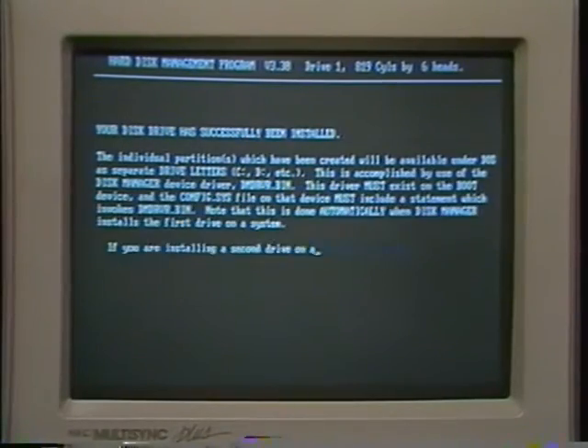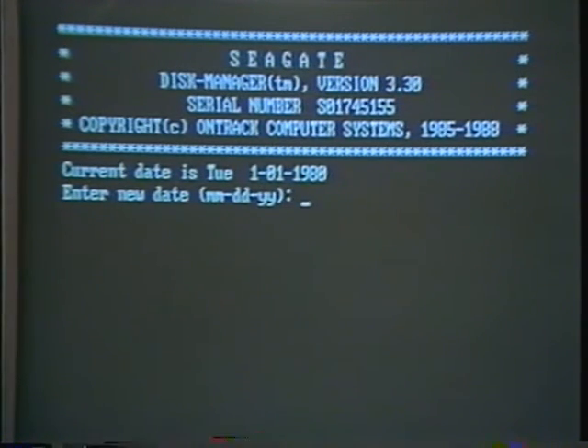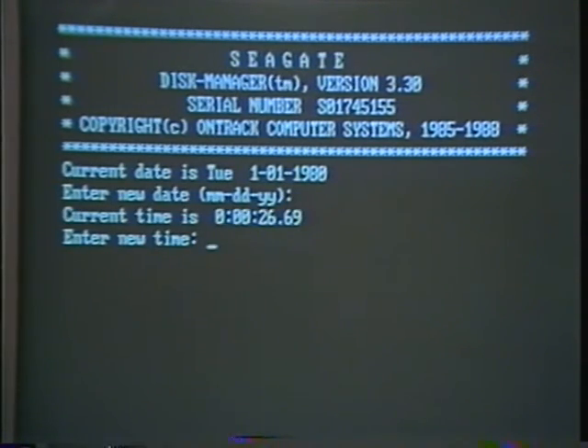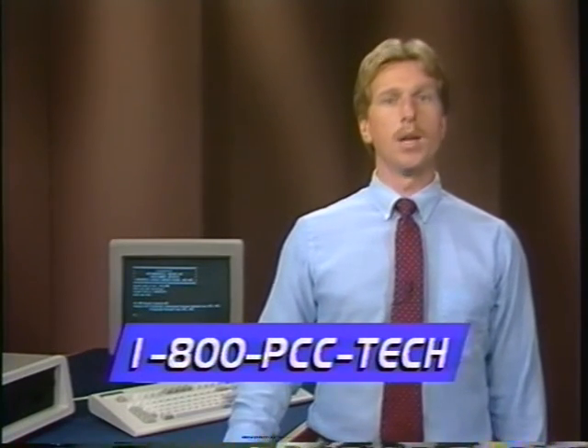Once again, several screens will flash and then there will be an information page. Please read it, then press return. Open your floppy drive to prepare your PC for rebooting. Press return. You'll see the version of disk manager as well as the date and time prompts. Answer them as you normally would. Your PC will then display the version of DOS it is running and give you a C prompt, which is the prompt you'll get from now on if you remember to leave the door of your floppy open when you boot up your PC. Now you'll be ready to build subdirectories and create files on your hard drive. If you're unfamiliar with subdirectories or not sure how to build them, consult your DOS manual. If the installation has been successful, you can reinstall the screws to the cover of your PC. That's all there is to it. If you have any problems or questions, please refer to the troubleshooting guide or call us for additional help at 1-800-PCC-TECH.